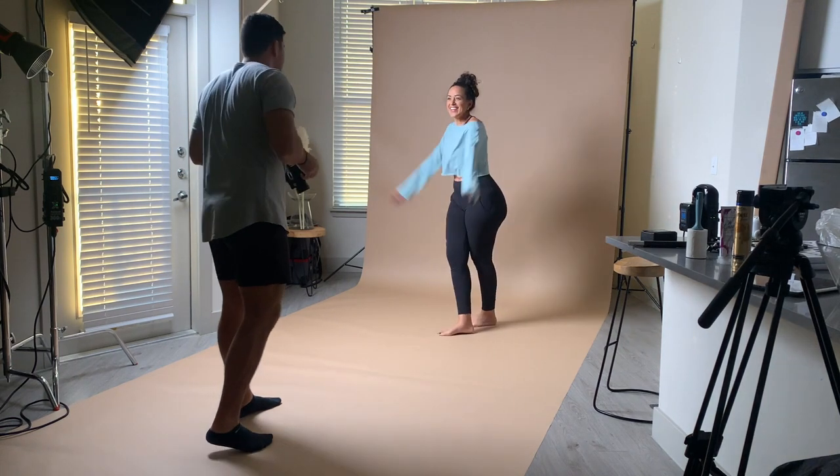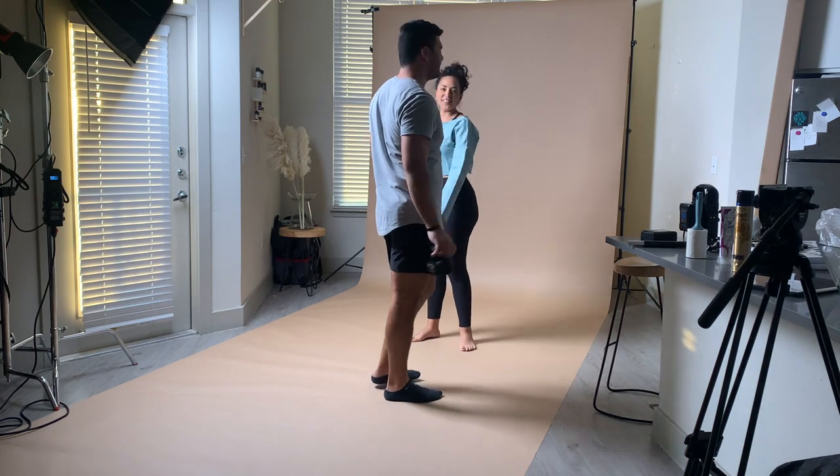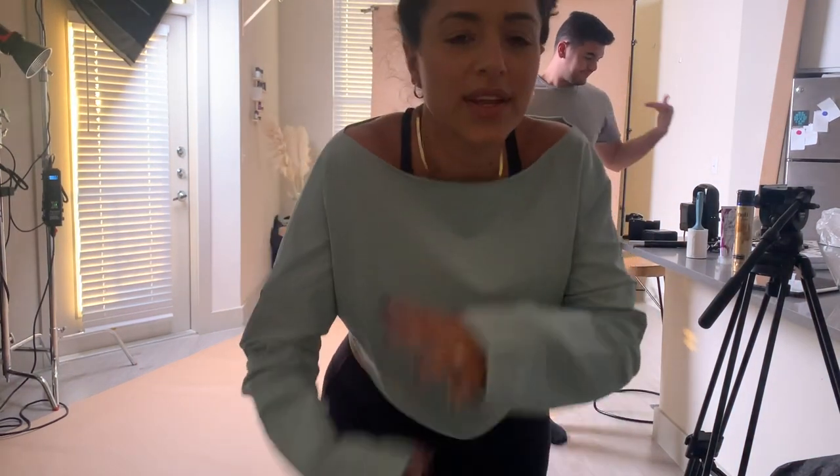Is that it? That's it. That's a wrap — finished. 5:15. We're done. The work is just beginning.